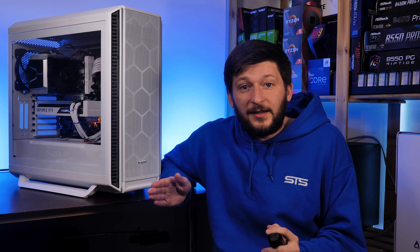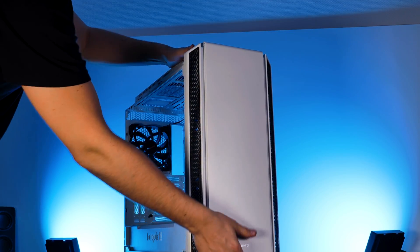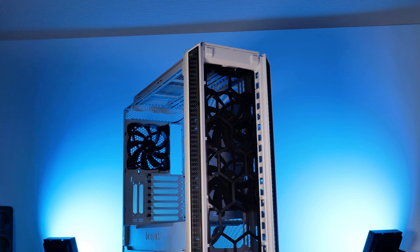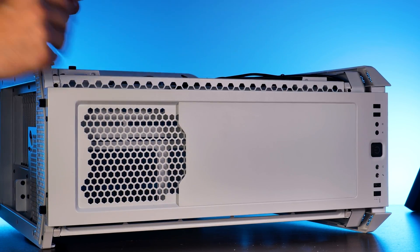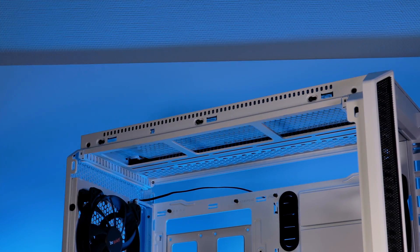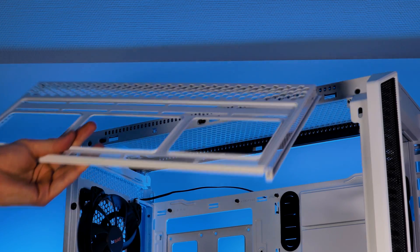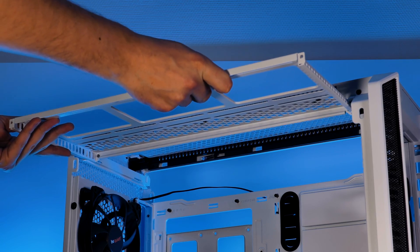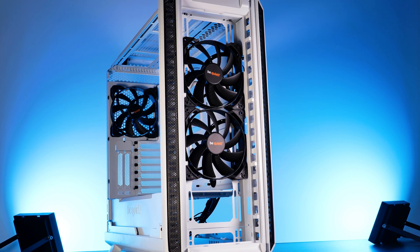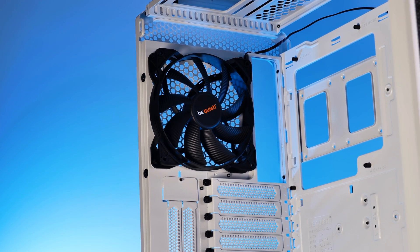This is still a be quiet! case, and cooling is what they're known for. To access all the fans you need to remove the covers. The front one slides out at the top. The top cover reveals a fan bracket mounted on a secondary bracket slightly underneath — remove two screws and pull it out. In total, there's support for up to three 120mm or 140mm fans in the front, three 120mm or 140mm in the top, and a 120mm or 140mm in the back.